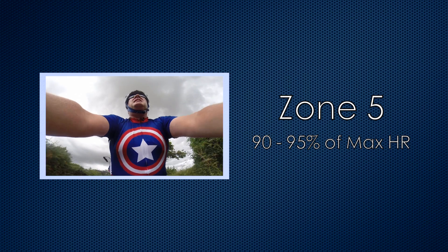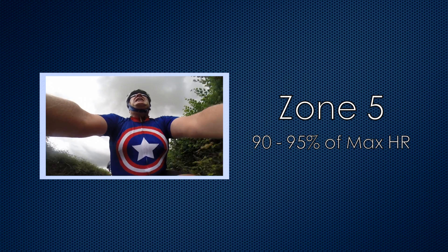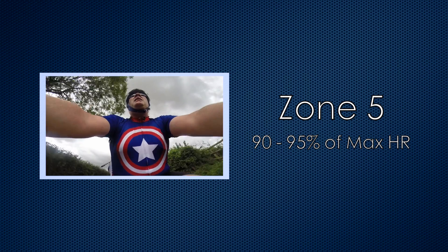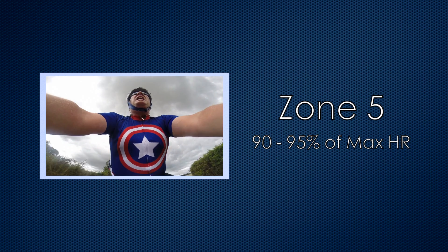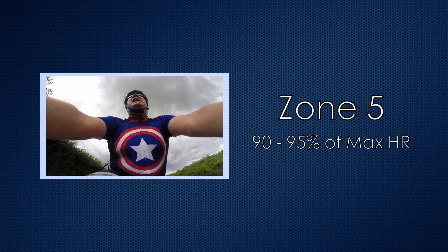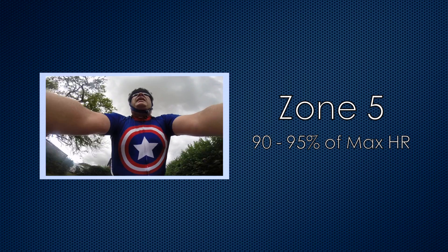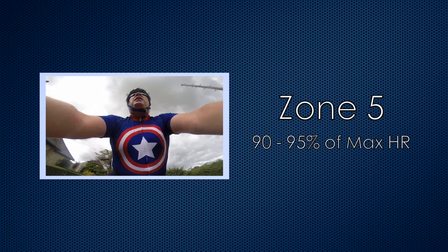Zone 5 is between 90 and 95%. This gives us a range of 162 to 171 beats per minute. It's almost impossible to speak at this level. The benefits are vastly improved speeds, and again, if you want to improve your time trialling, this is where you have to spend most of your time.